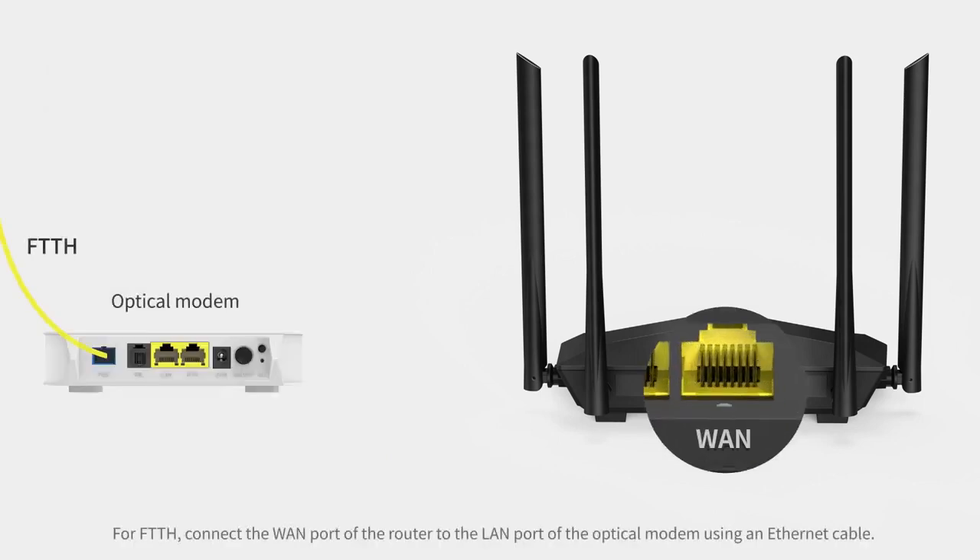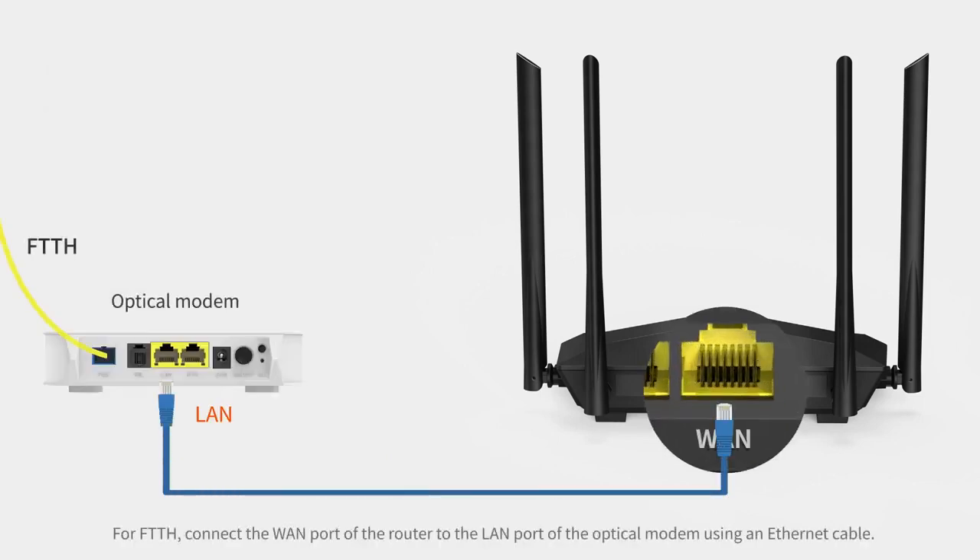Step 4. Connect the WAN port of the router to the LAN port of the optical modem using an Ethernet cable.